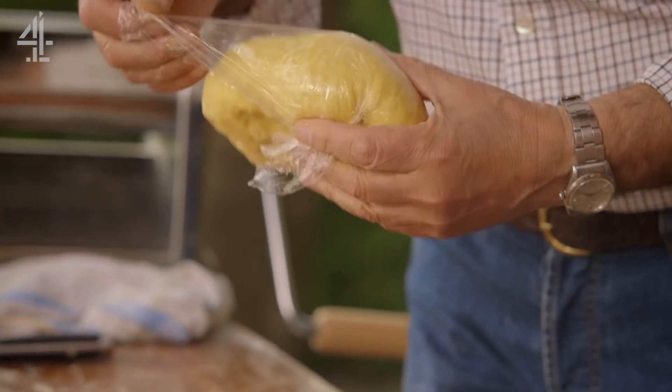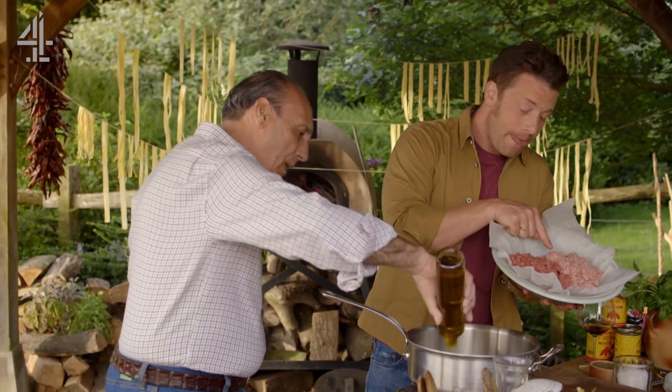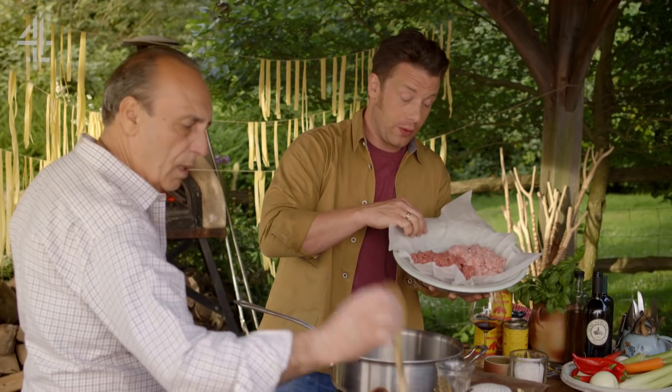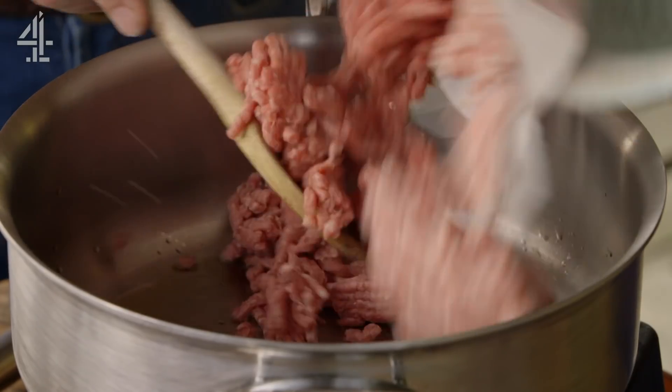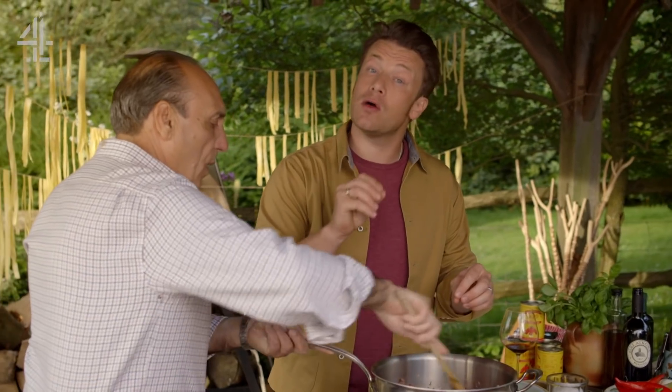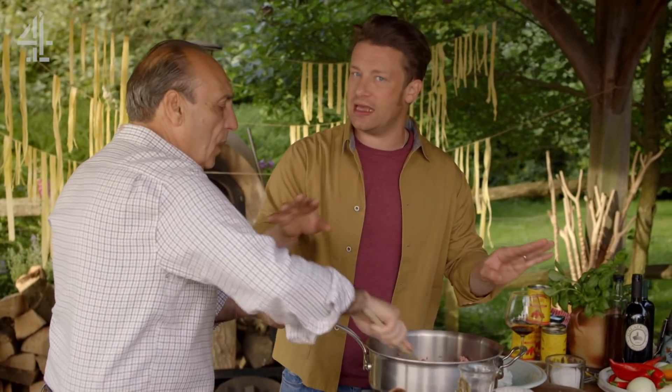Now it's on to the ragu. Olive oil goes in a pan. I have some veal here and some pork here — 400 grams of that and 400 grams of the pork. This goes into the pan. We're breaking up the meat first and it's really important that we get a light golden colour before we do anything else.